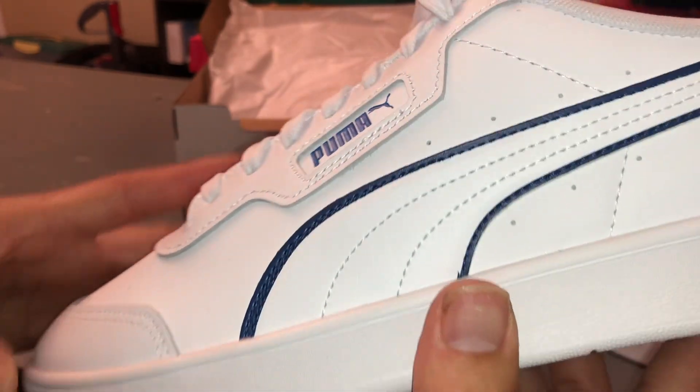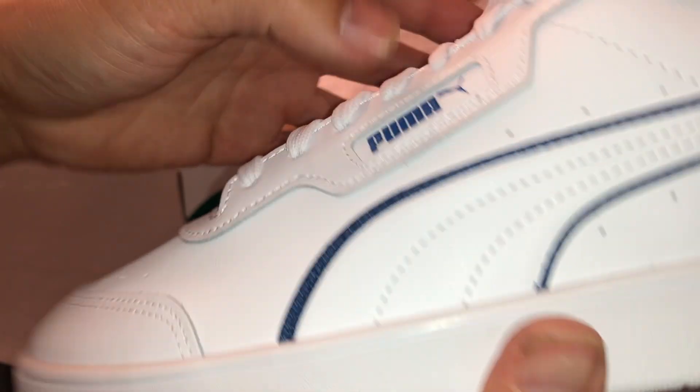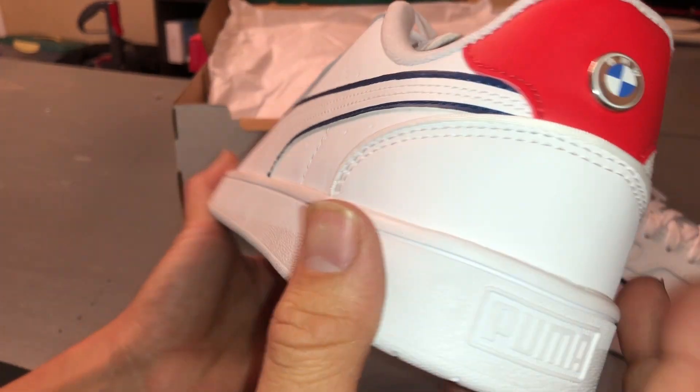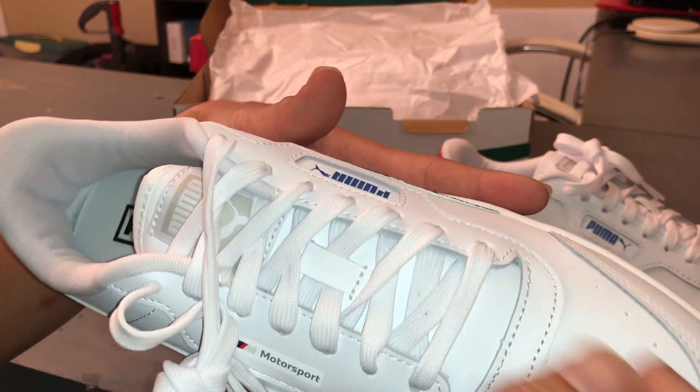There's still a thread there that hangs out a little bit. That looks much better. I think that's all the threading that was bad on this shoe.